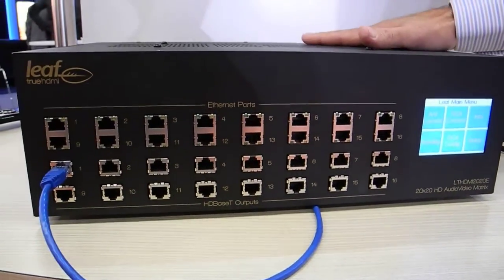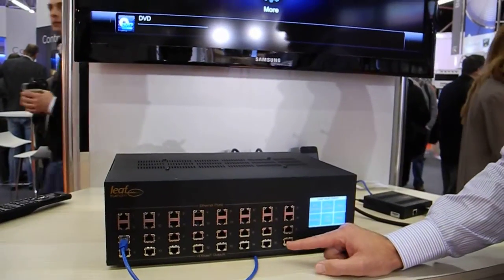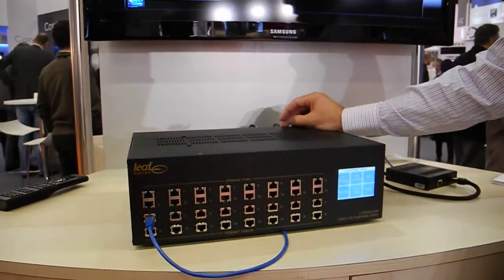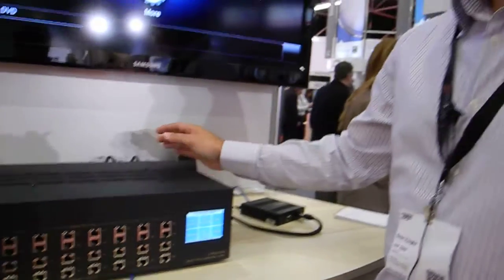We have 20 HDMI source inputs, 16 HDBaseT outputs on the front here, and we also have another 4 direct HDMI outputs on the back of the unit. These 4 direct HDMIs are designed for installing a receiver in the rack where you need an HDMI signal in the rack rather than in the zone — you can take a direct feed from there.